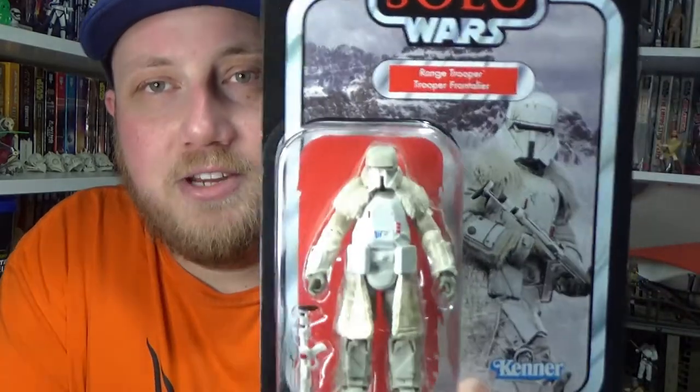Hey Star Wars fans and collectors, thanks for tuning in. I've got another vintage collection action figure review today — another figure from Solo. We're going with the Range Trooper.